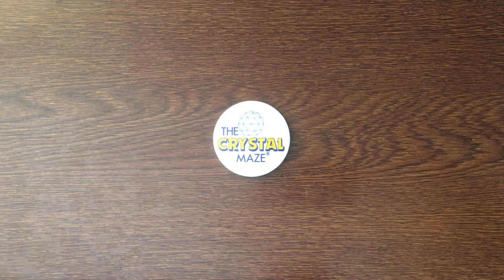Hello and welcome to another Crystal Maze review. Today this is going to be a very quick one. I'm going to be looking at a couple of items that were sent to me by Chatsworth Television. They were the production company behind the original series of the Crystal Maze back in the 1990s. So let's have a look at what they sent me.